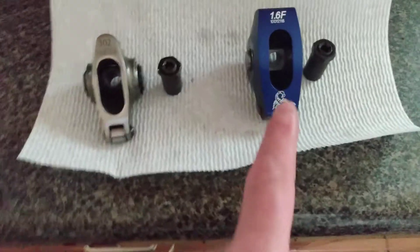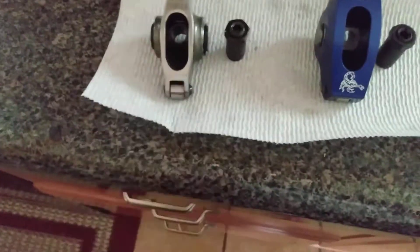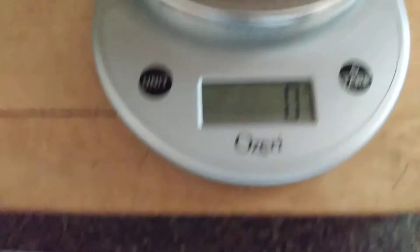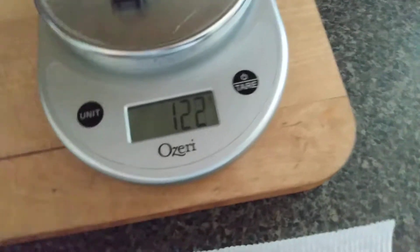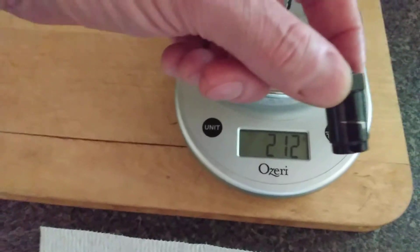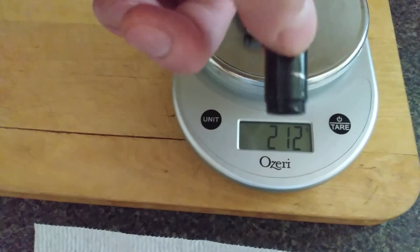Hey, happy Friday everybody! I got my Scorpion 1.6s in and I was going to weigh them versus the Speedmaster stainless steel rockers. Scale is zeroed out in grams. Here's a Speedmaster with the matching poly lock, and you can see where it was being scored.